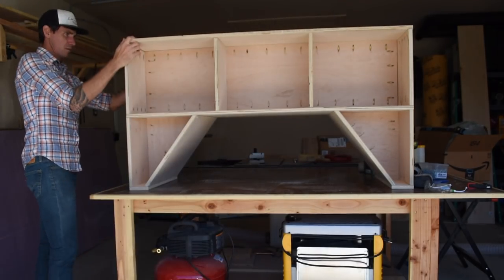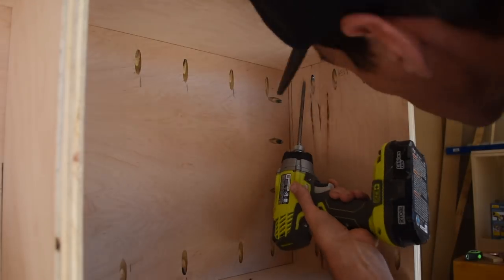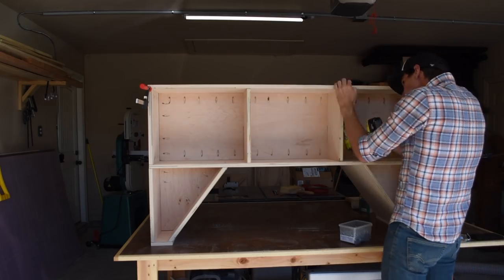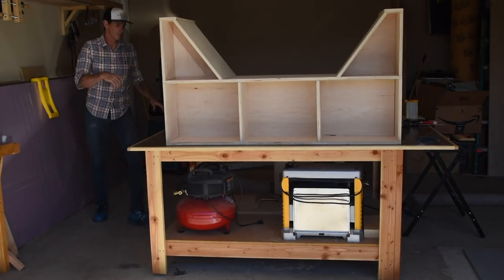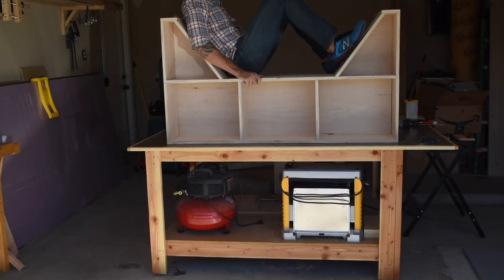Here I added the base and drove in all the remaining pocket screws. And of course once everything was assembled I couldn't help but jumping up there and trying it out for myself.